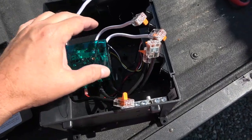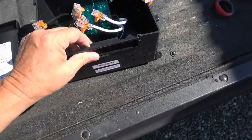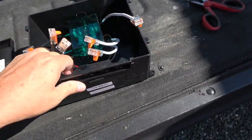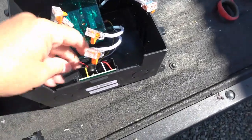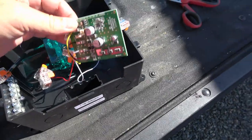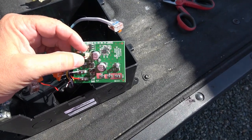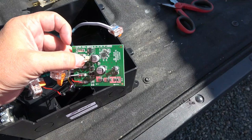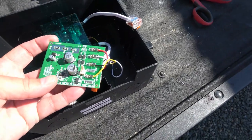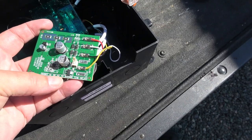They accomplish that using a little controller board inside here that does the switching for you. I read that if you put a jumper across certain pins it takes it from time delay mode into non-time delay mode — specifically, short H1 or H2 to bypass the time delay.